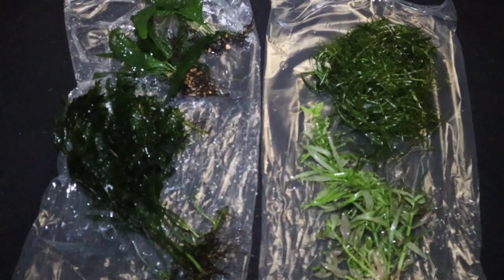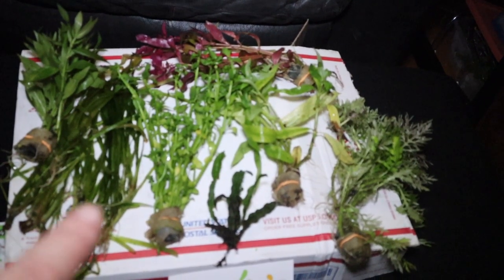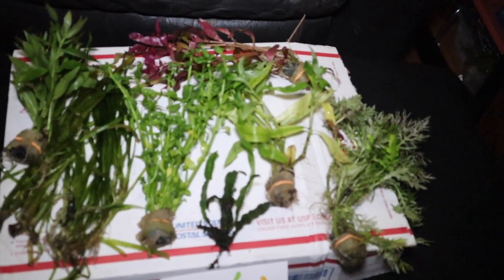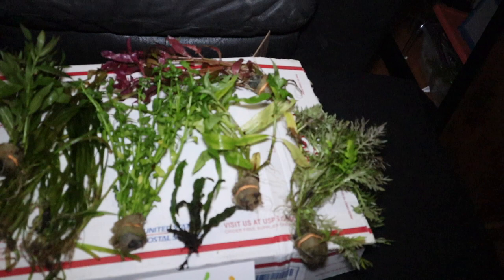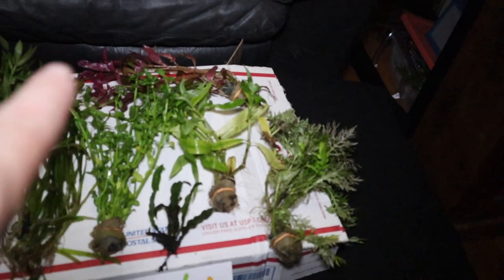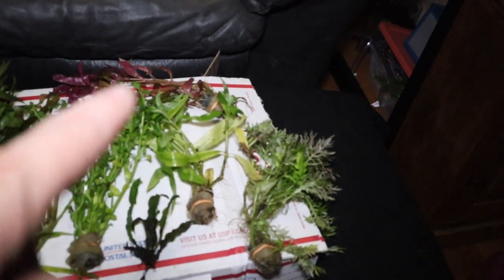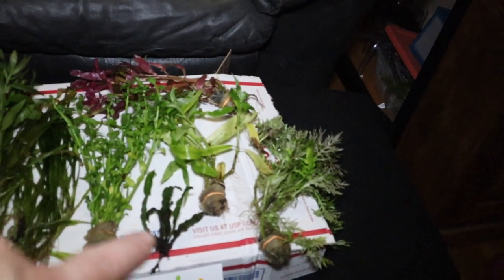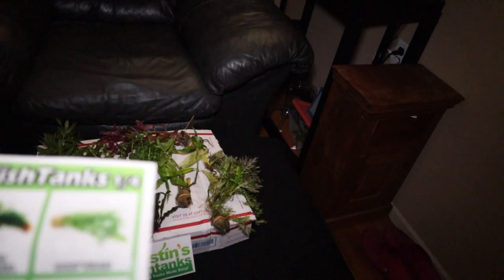So from my local fish club I got hygrifolia, guppy grass, my favorite bulbitis, and java fern. And from Dustin's we got hygrifolia, jungle val, bacopa, and Alternanthera reineckii — I'll just call that the redneck plant. That looks like water wisteria, hygrifolia again, a little piece of java fern, and Bacopa monnieri.